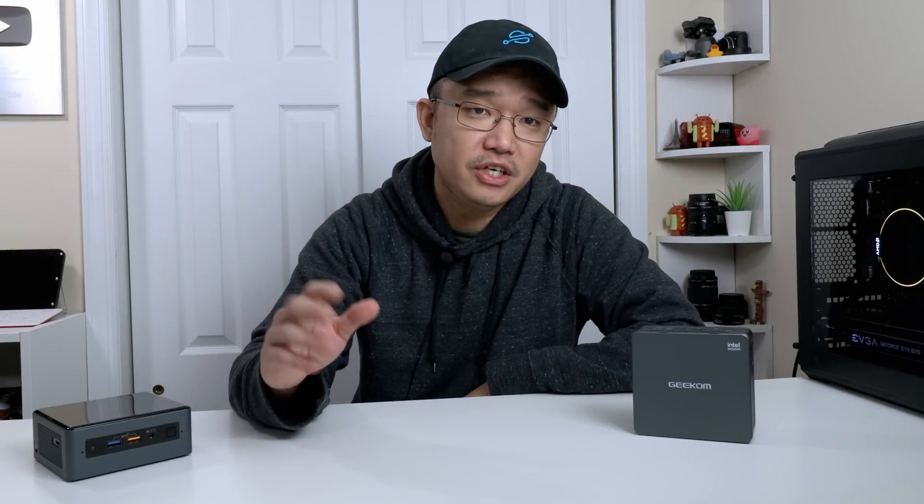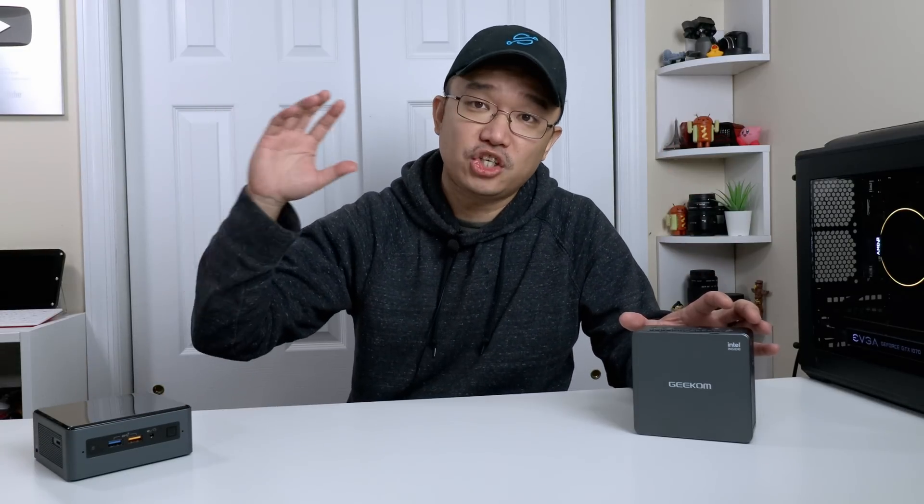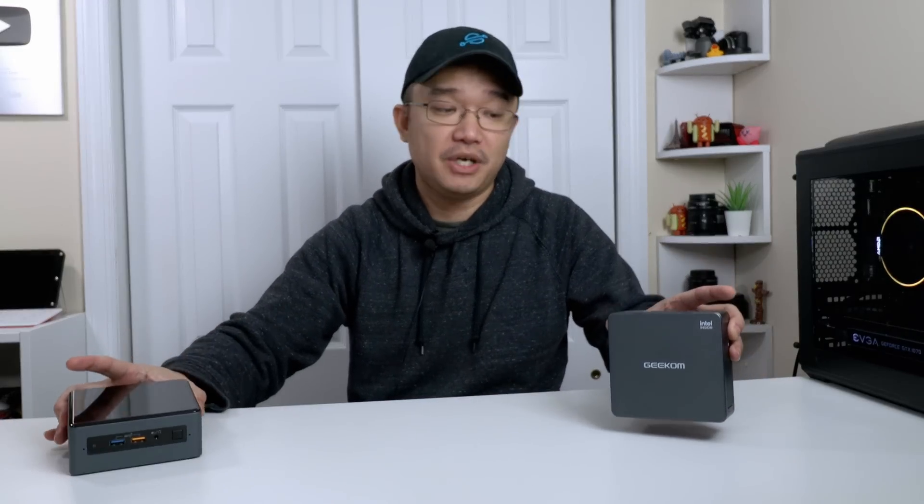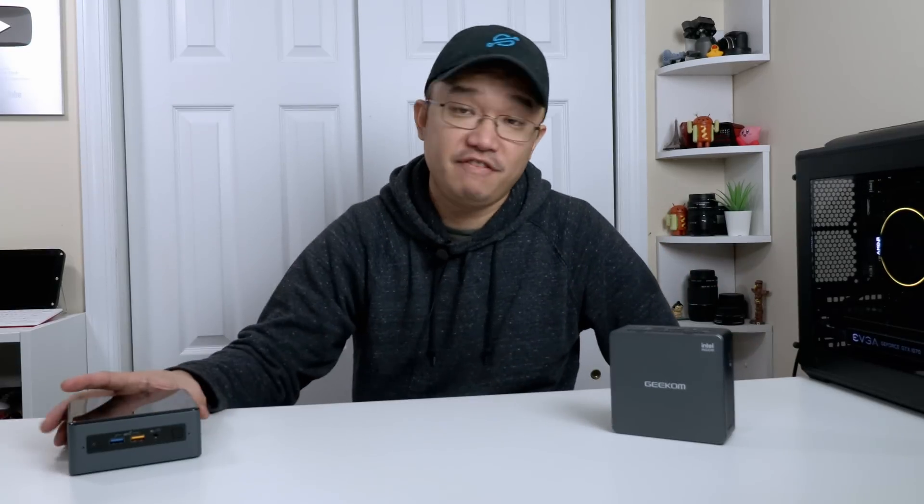I want to thank Geekcom for sponsoring this video and sending over the Geekcom IT11 i7 mini PC, which will actually be replacing the current build I have, which is an Intel NUC i5. Now they are exactly the same size and build, but this is about 20 to 25% faster than the i5 8th generation. It's a pretty huge upgrade for the same form factor, and this also supports the Intel Iris Xe, so I'm actually going to get better GPU out of this.